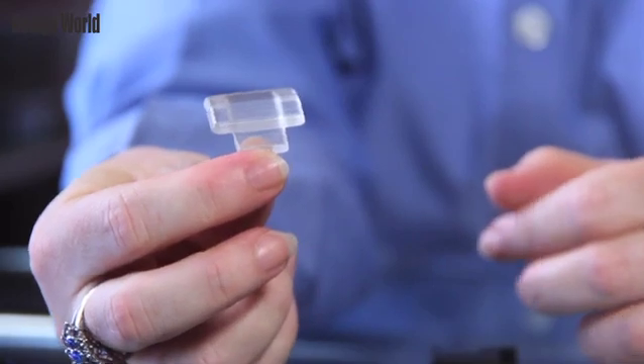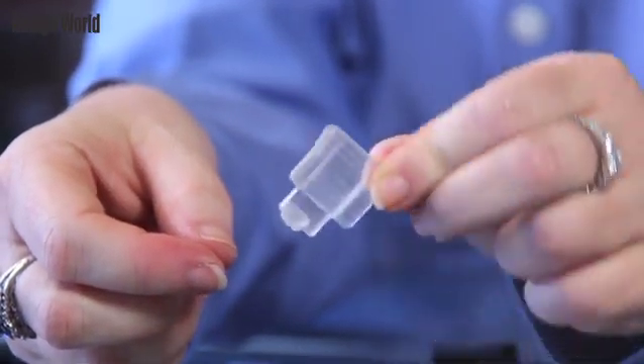The clear transparent material, Objet Vero Clear, has a water clear transparency that simulates polymethylmethacrylate, PMMA. It is a transparent thermoplastic that is often used as an alternative to glass.